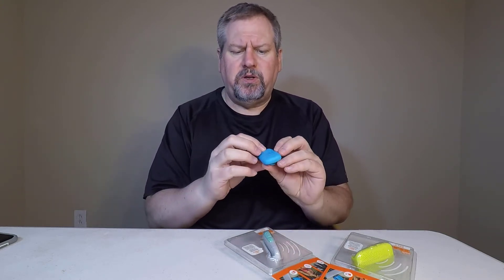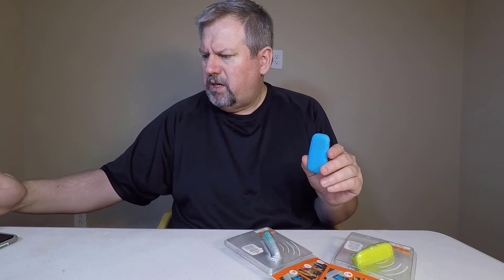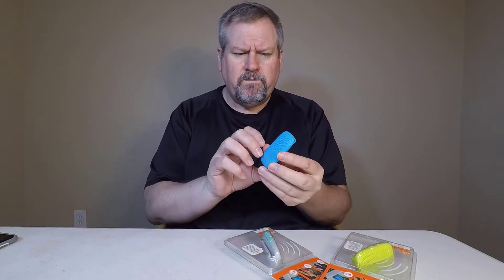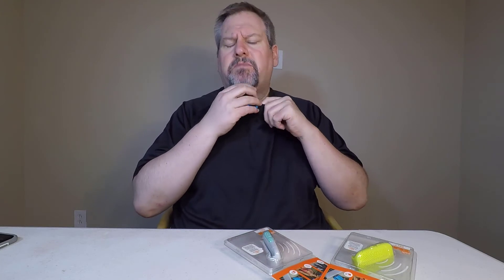I've actually been having some pretty good fun with it. It's fairly loud. Let's go ahead and give you a little soundbite so you can hear how loud it is with our AT&T Samsung Galaxy S7 here. So it's got a nice little sort of sound to it.